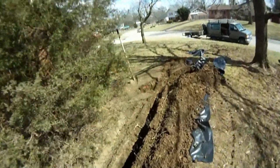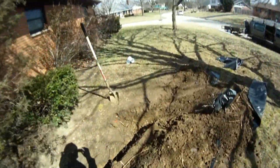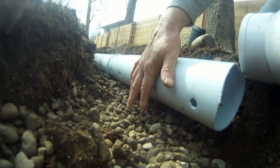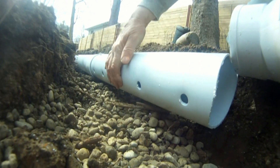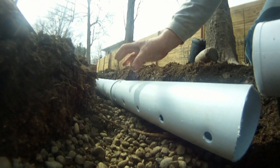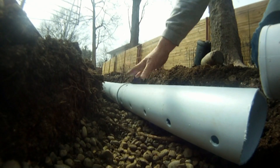We lace the bottom of the trench with gravel, then perforated pipe goes on top of the gravel in the trench, and then we're going to gravel fill the entire trench to ground level.